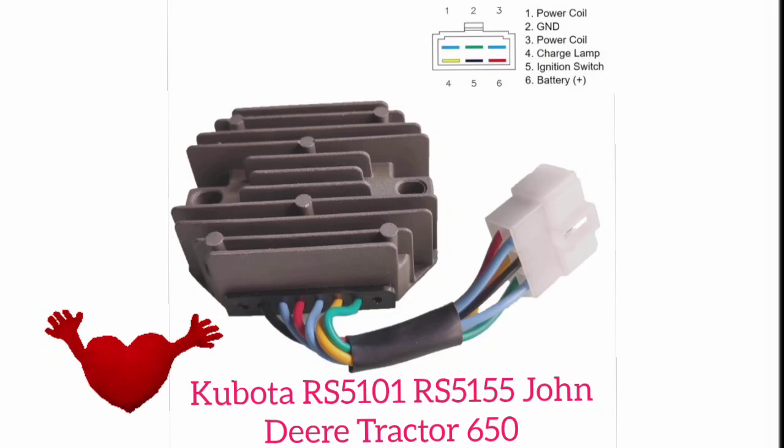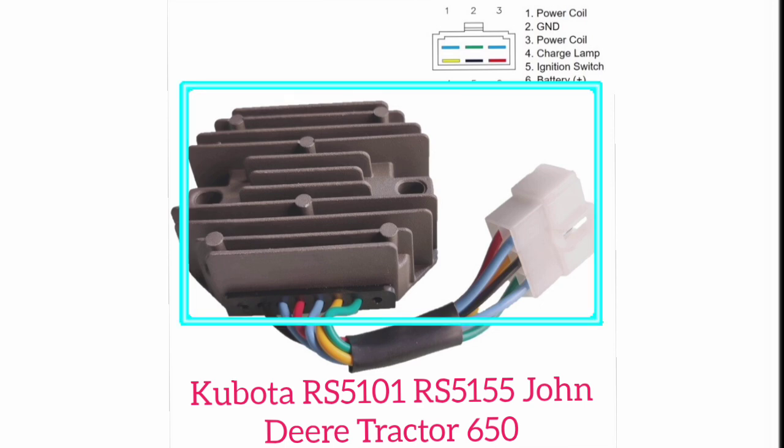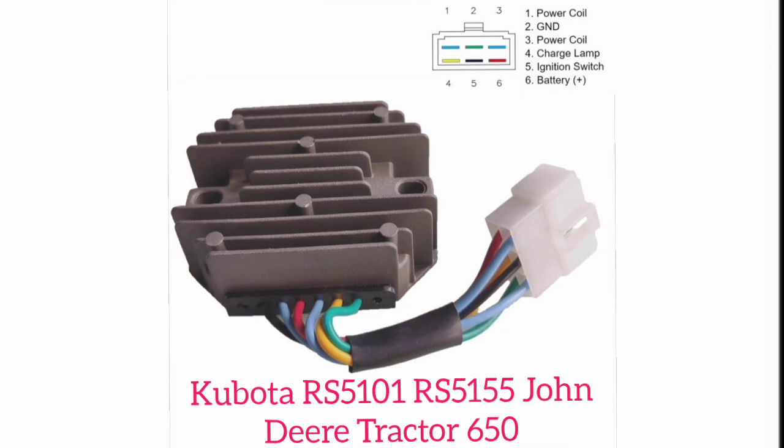Hi and assalamu alaikum, welcome back once again to Technology Information Channel. Today in this video I am going to explain the voltage rectifier — the six-wire voltage rectifier of the Kubota RS5100 and RS515, and the John Deere tractor 650 models. This is a commonly used six-wire voltage rectifier regulator.